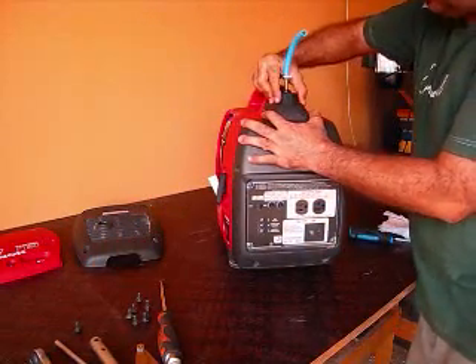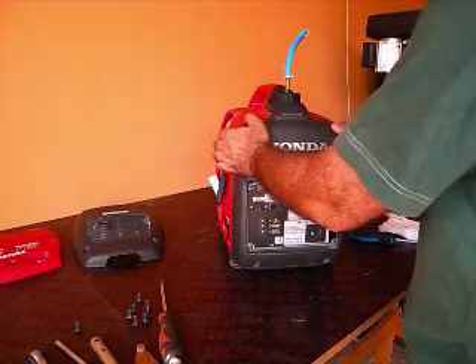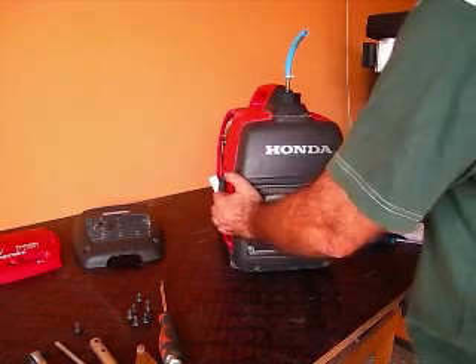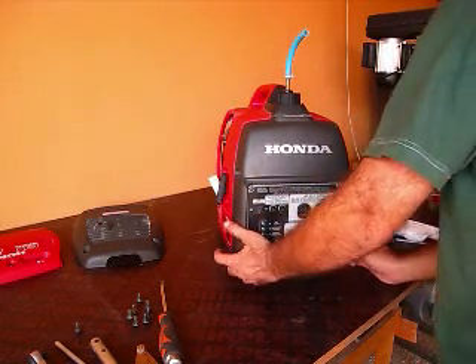You have to pull up a little bit on this panel. Just slightly, and it comes off like that. And that's all you need — just this much.